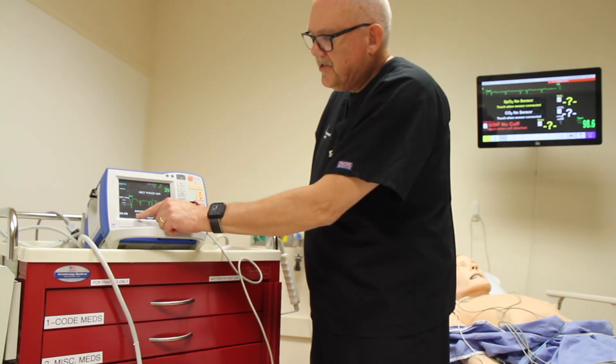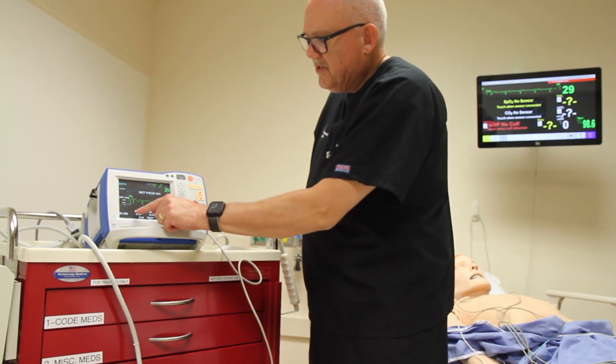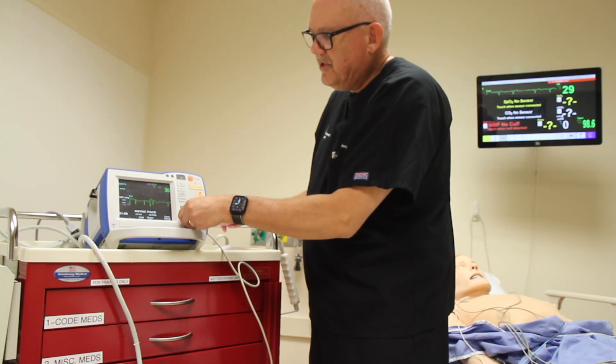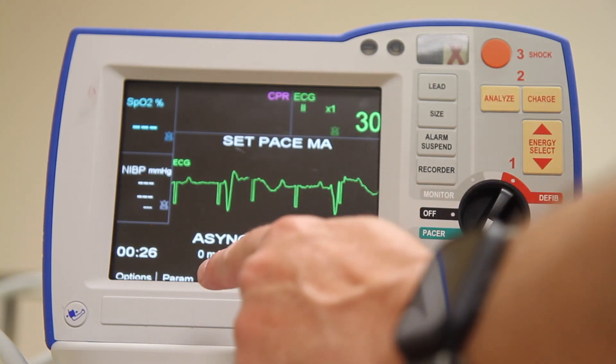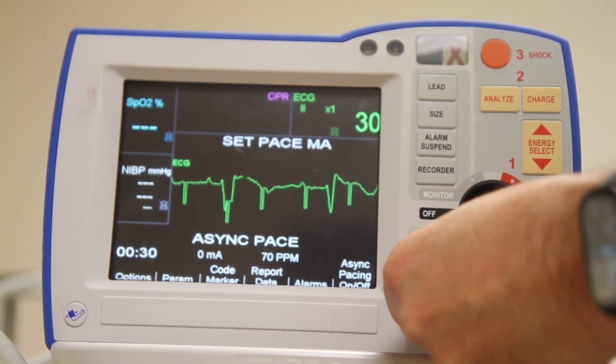The next step is to set the power output or the energy output. That's in milliampere and we have a dial here for that. Many patients achieve capture in the 60 to 70 milliampere range. You should turn this slowly at first to see how things look on the screen.